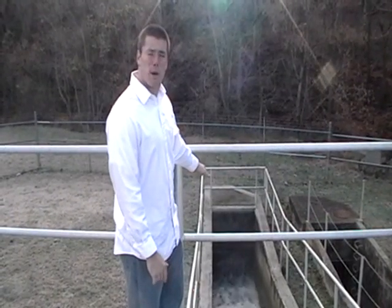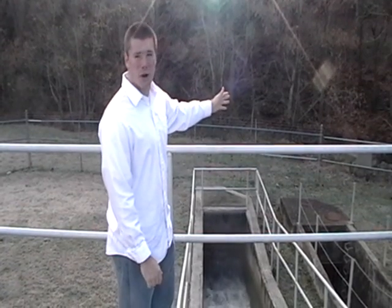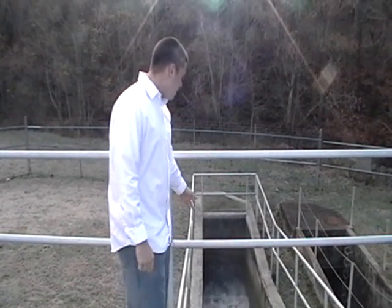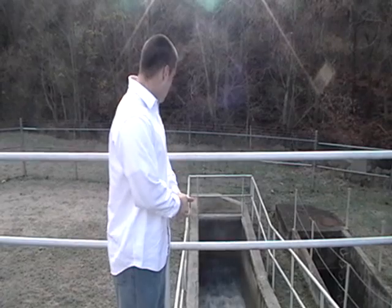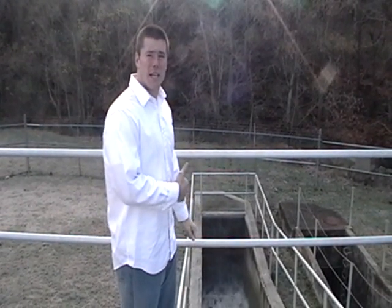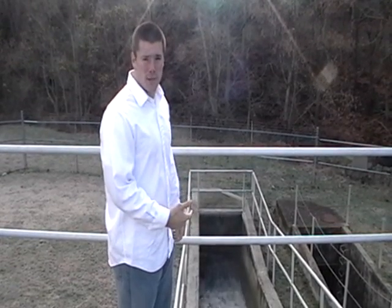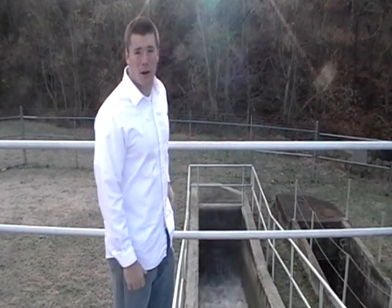This is the water as it's being pumped back out into the streams and the lake down the road. As you can see, the water is white and clear, as opposed to the brown water over there. It's perfectly clean — you could drink it. Most people wouldn't because of what it once was, but it's just as clean as tap water at home.